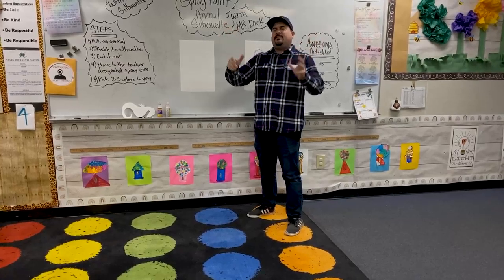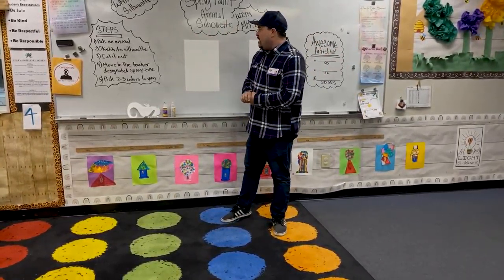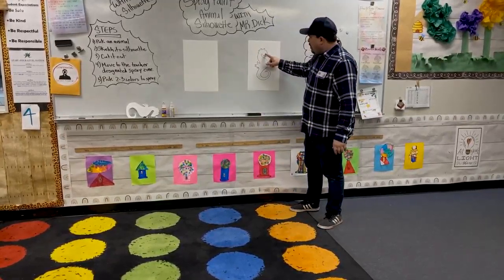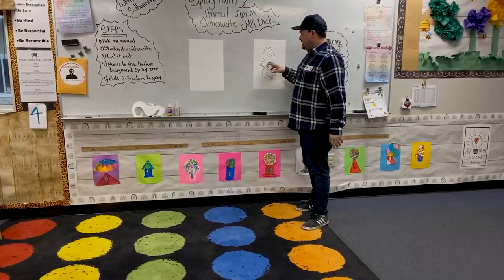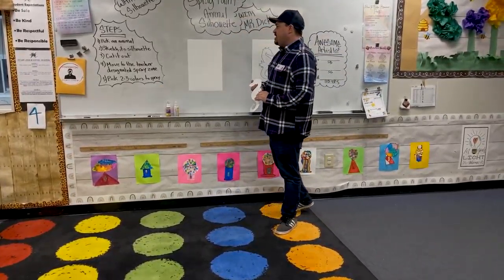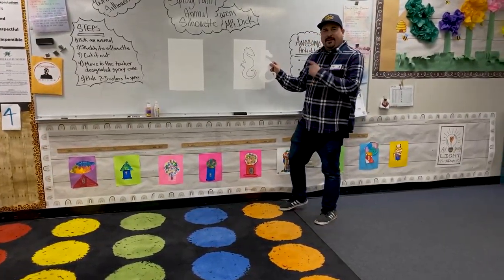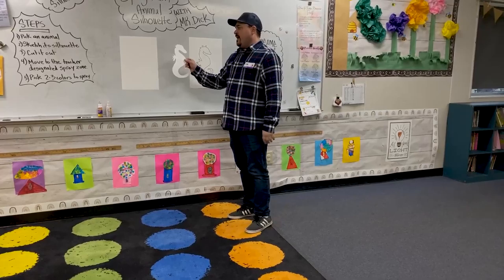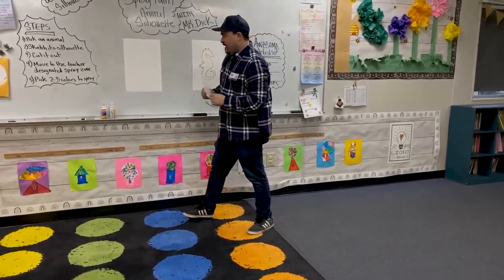Now I keep saying the word silhouette — you're probably wondering, Mr. Dick, what is a silhouette? A silhouette is simply a shape with no details or designated lines inside, because we just want the shape of the animal. You're going to sketch it in pencil first and then cut it out. I picked a seahorse because it's a pretty cool animal and it creates a really nice shape for our spray paint effect.